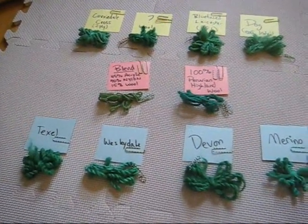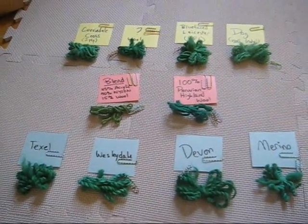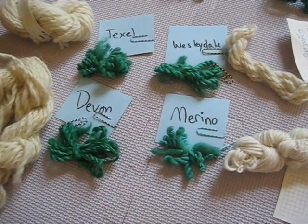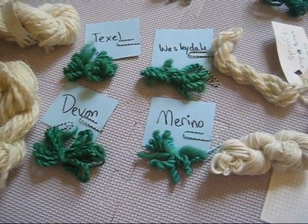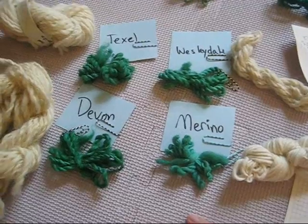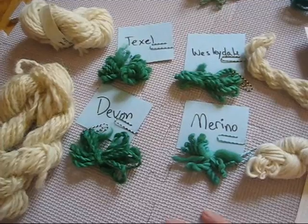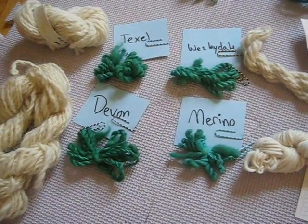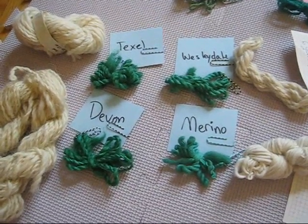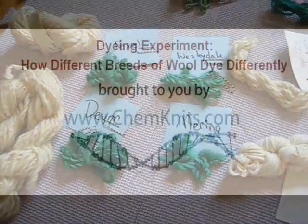I'm happy to know that all of these different beautiful breeds of wool take up dye extremely well. I am Rebecca from ChemKnits, and I've had a lot of fun with this first time dyeing hand-spun yarns. I really want to thank Couture Crochet for the inspiration for this project, and I encourage you to check out her Kickstarter project — or if that has been completed, go ahead and check out her Etsy store for some fantastic single breed hand-spun yarns.